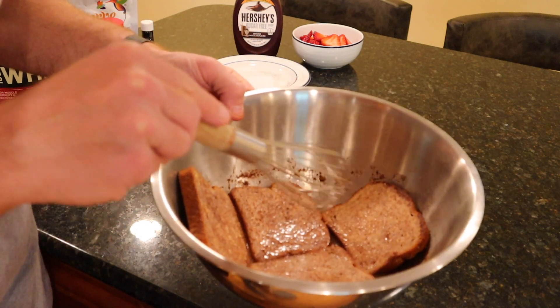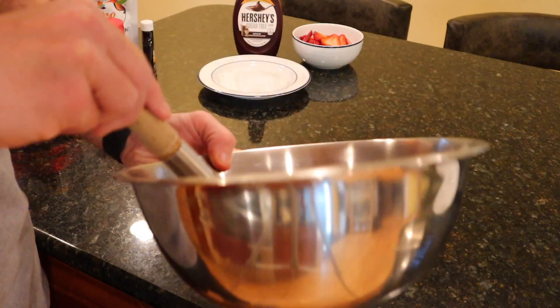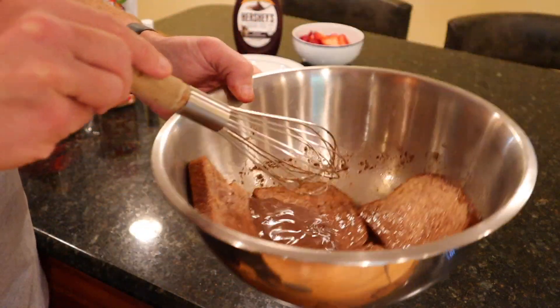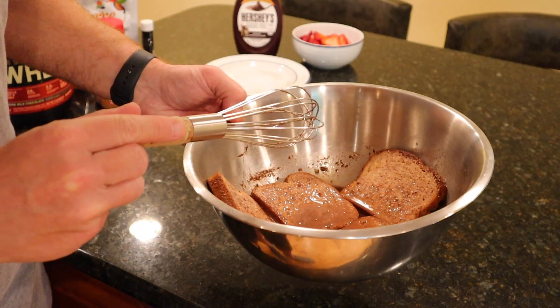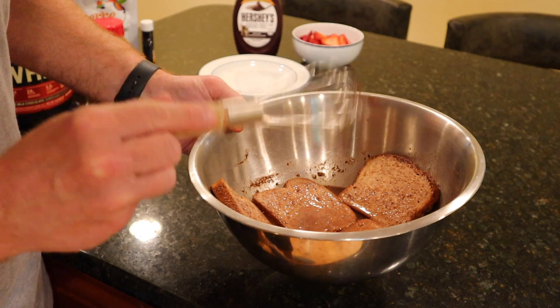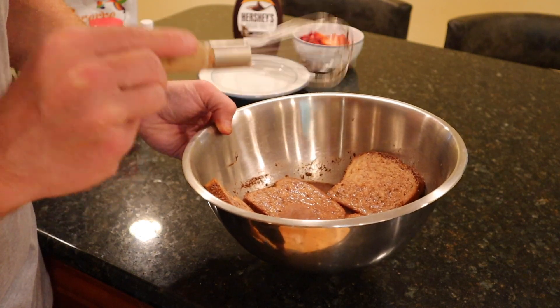Not all the liquid can reach every piece at once, so once all four slices are in there, swish it around a little bit — make sure all those pieces of bread get some love and absorb a little. Then just be patient and let it sit. While we're doing that, head over to the pan, spray it with non-stick, give the bread one more flip, and put the pan on medium heat. Quick reminder to smash the like button, consider subscribing, and let me know your favorite way to have anabolic french toast in the comments.